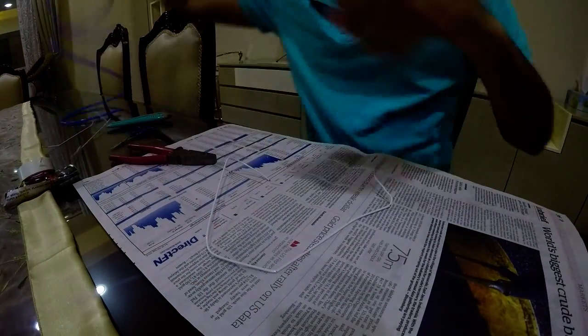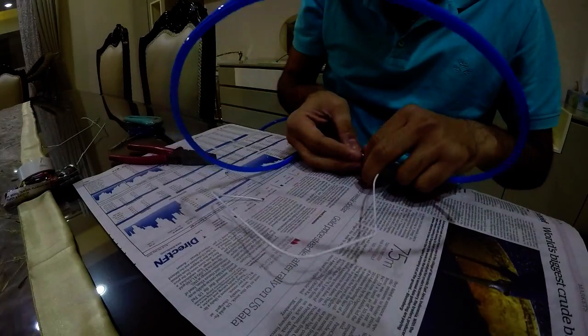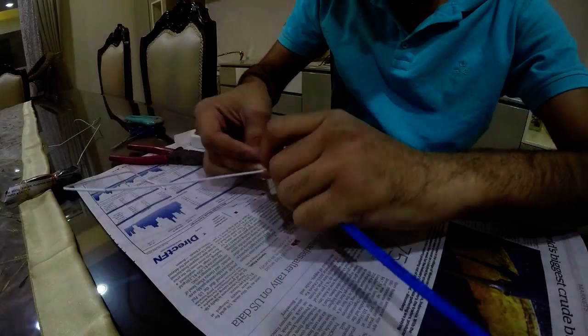Hey guys, hope y'all are doing great. I'm gonna teach you how to make a stethoscope for a Halloween costume. I'm using my voice recorder because my mic decided to stop working.